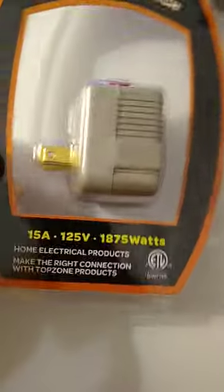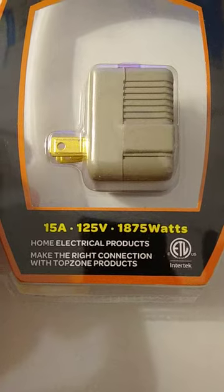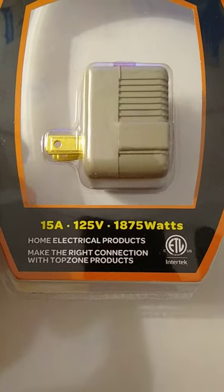It's rated 15 amps, 125 volts, 1875 watts, which is more than plenty for household current.